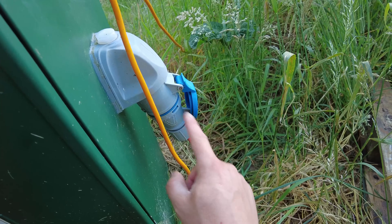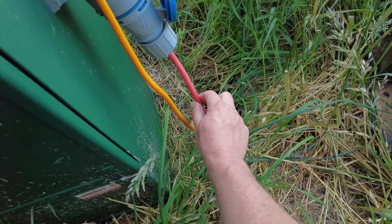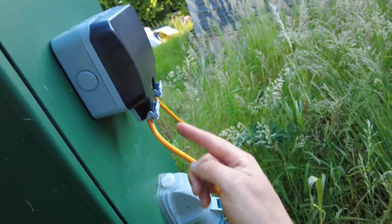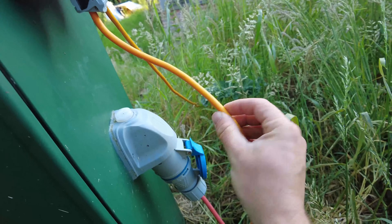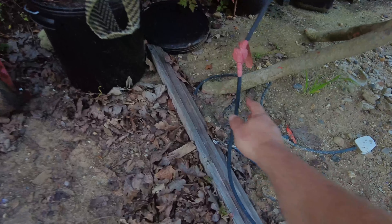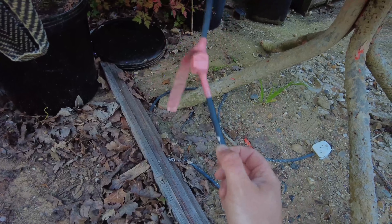This two-pin and earth socket with this extension lead is going to be four millimetre. And this one here — the standard socket — that extension lead is going to be two and a half. That's basically the size of the copper conductor inside. And on my cement mixer, this is only going to be one and a half millimetre.